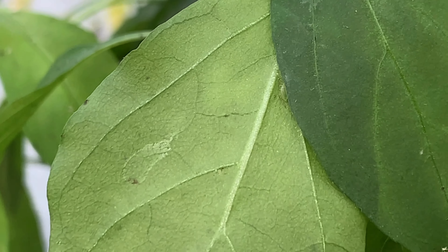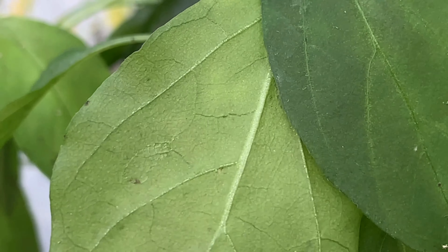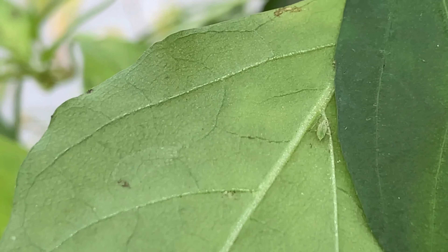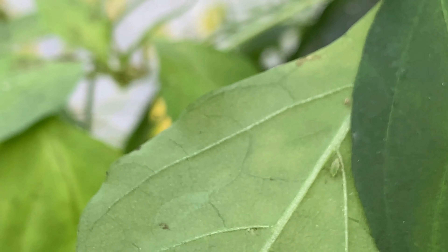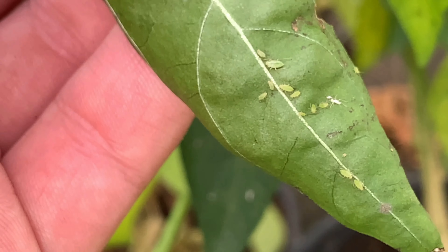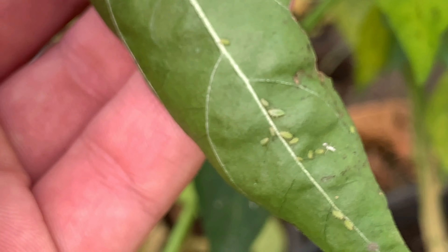Look what's hiding right there — see that little guy? That is an aphid. And where there's one, there's more. Look at those guys. Every gardener's worst enemy, right there.